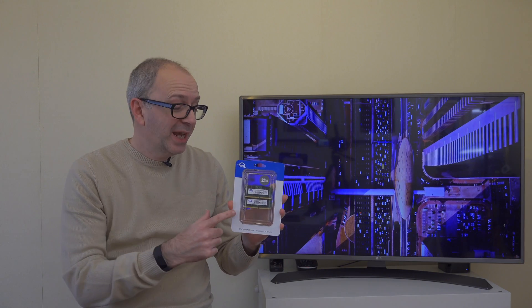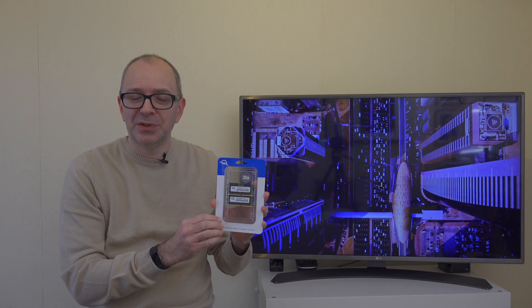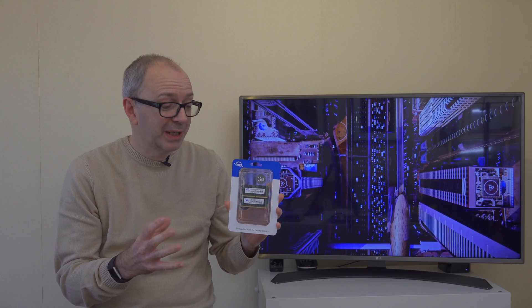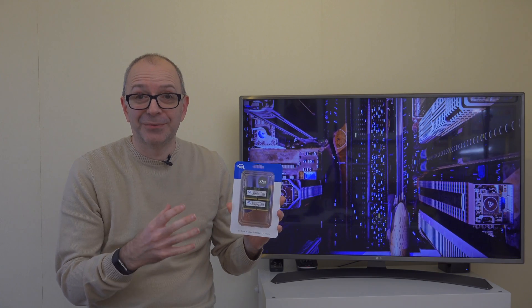Hi everyone, this is Dave, and what I've got here is a 32 gigabyte RAM upgrade kit from OWC. This is for my late 2017 iMac and I'm really excited to get this installed. The iMac currently has 32 gigabytes of memory and this will take it up to 64 gigabytes.